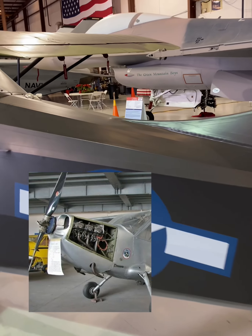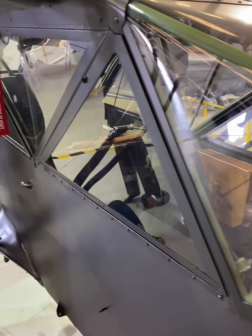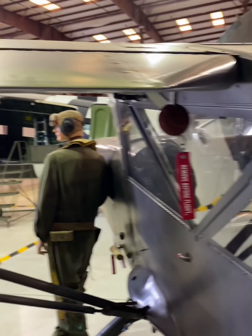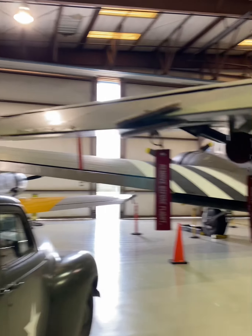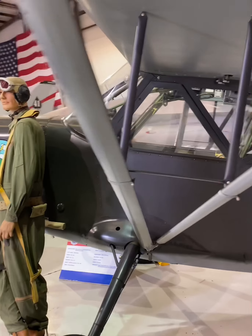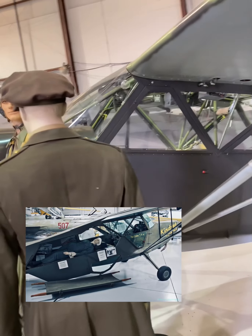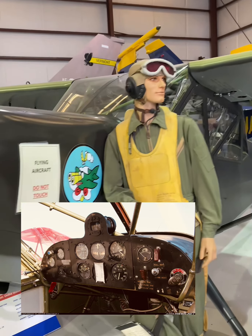Powered by a 185-horsepower Lycoming O-435 engine, the L-5 could reach speeds of 130 miles per hour and had a range of 375 miles. A total of 3,600 Sentinels were built during its production run. Notable variants included the L-5A, optimized for medical evacuation with a larger rear door, and the L-5G, which featured updated avionics and instrumentation.